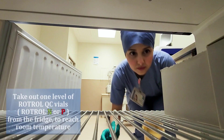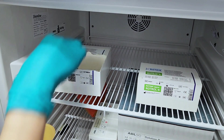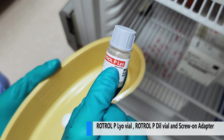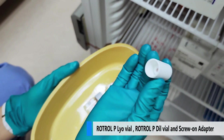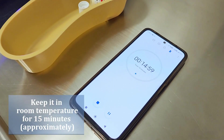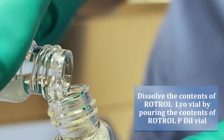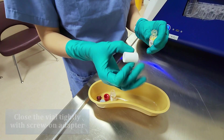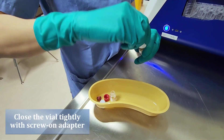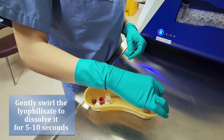First take out one level of QC material and let it reach room temperature. Dissolve the content of Rotor P by pouring the vial with diluent. Gently swirl the mixed content to dissolve it for 5 to 10 seconds. Set a timer and wait for 15 minutes.